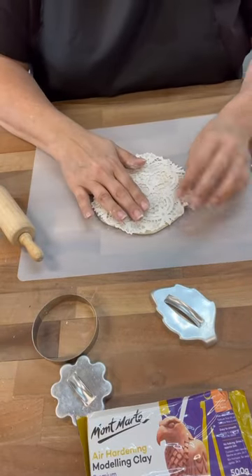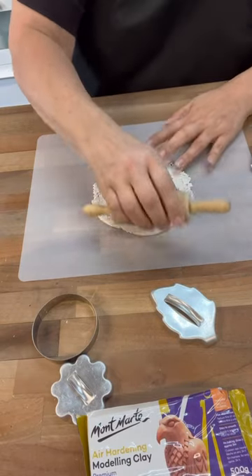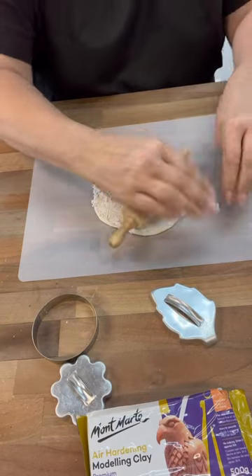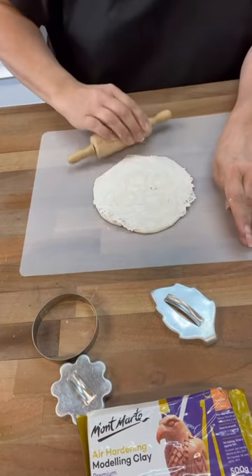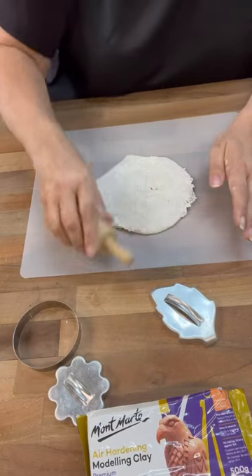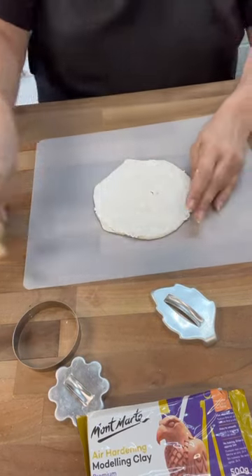So you can see I just flattened it. I'm going to lay the doily on top and then just smush that down into the clay. It's about the size of the clay. My ornaments are going to be completely full of this lace design.